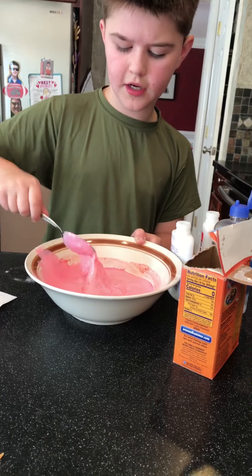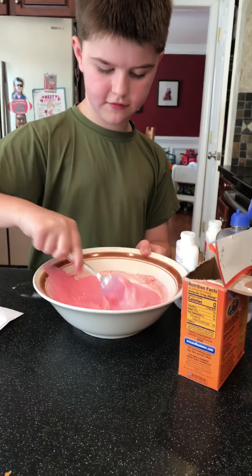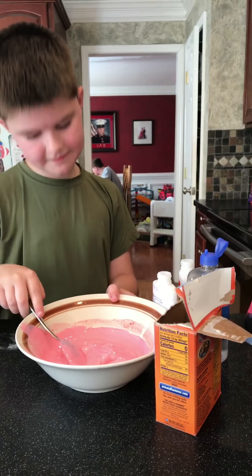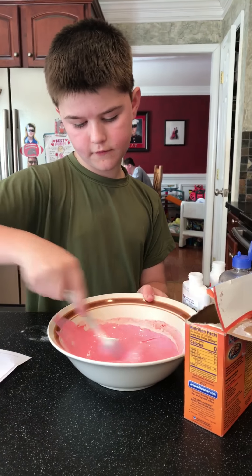You want this to be hard, so you gotta really mix it. Mix all the contact solution, glue, and everything together. You don't want to get any food coloring on your hands because it's prominent — but it's okay once you pour it in there; you just don't want to get it on your hands from the bottle.